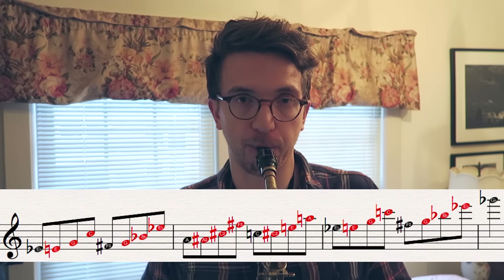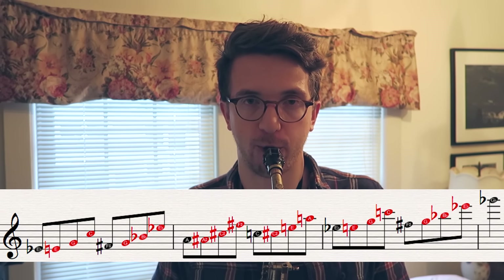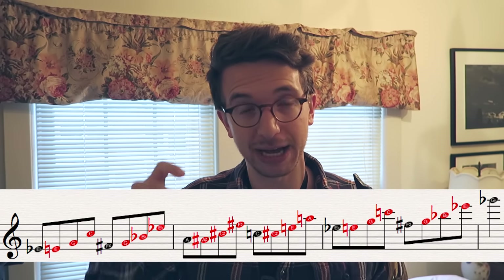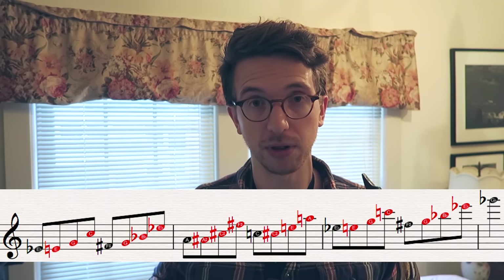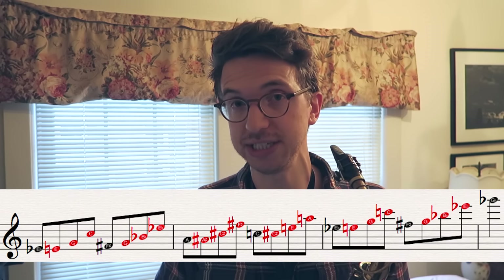An example of how I like to utilize these triads is actually a line that I played at the beginning of the video. I'll play it slow. The way that I'm using these triads is by playing them in first inversion, meaning 3-5-1 of each triad. I'm starting in this example on the C major triad — first inversion, so E-G-C.